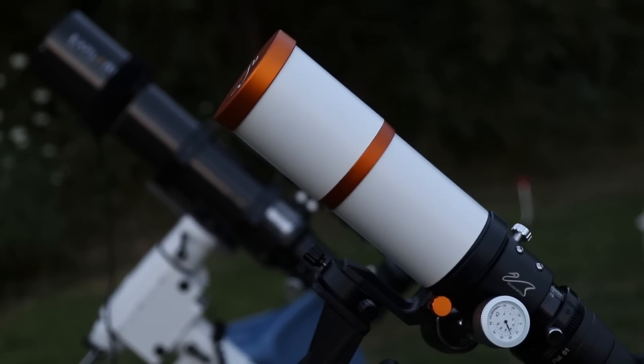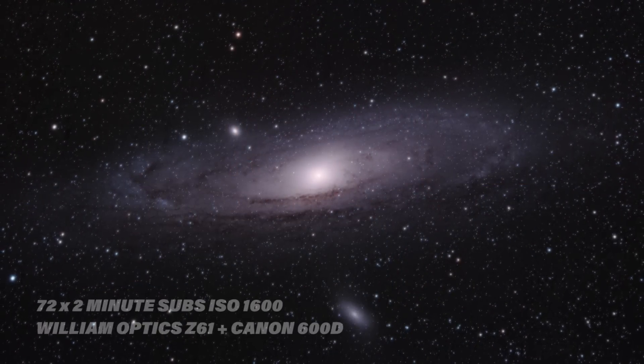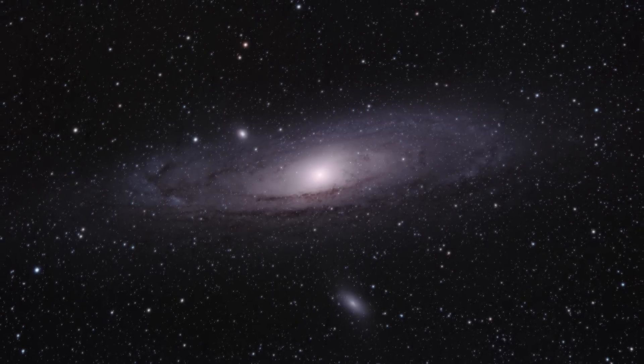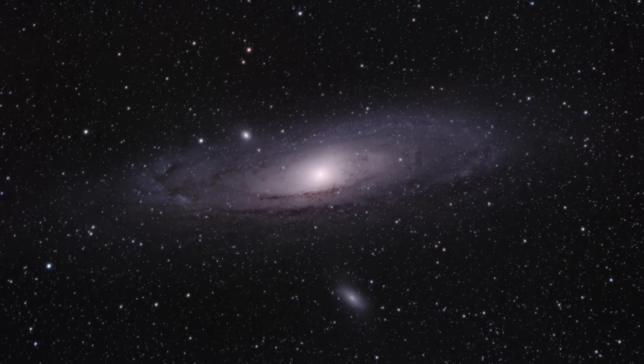I brought this telescope with me last month on a camping trip to some dark skies. The Z61 did not disappoint. I was able to capture a new portrait of the Andromeda Galaxy using just a modified DSLR camera and a simple remote shutter release cable — no auto-guiding, no laptop. Just a very simple setup on the iOptron Skyguider Pro, a very portable mount. The reason I didn't need auto-guiding for sharp stars and long exposures was due to both a precise polar alignment on the iOptron, as well as the forgiving wide field of view of the Z61. Under higher magnification there may have been some slight star trailing without auto-guiding at 3-minute exposures, but at this field of view they were sharp all the way through the 180-second exposures.